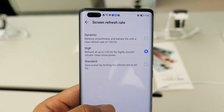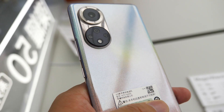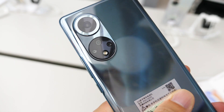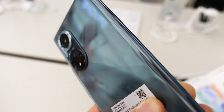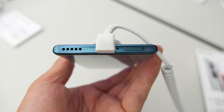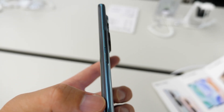All three come with 120Hz displays, 108MP main cameras, and up to 100W fast charging. There is really nothing too new about them, but I guess these phones mean a lot to Honor as they are the first devices from the company which will ship with Google mobile services out of the box in over the years.